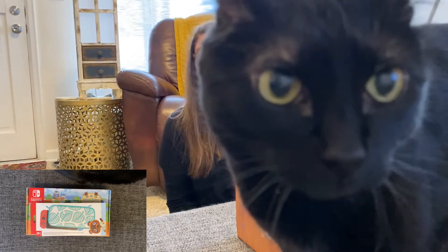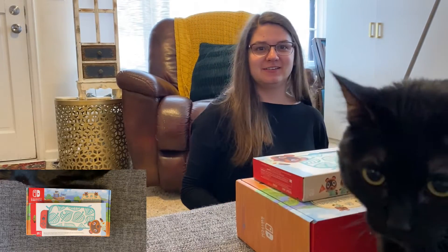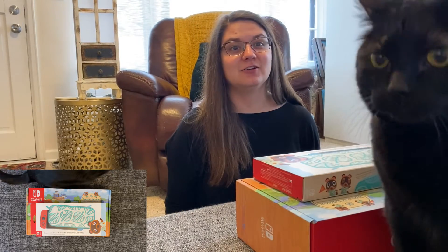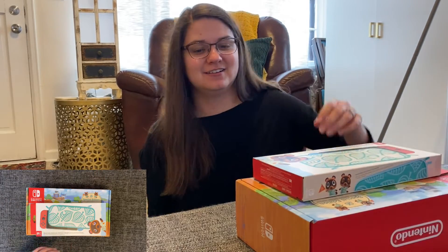I think it's maybe important to note that this is my first Nintendo Switch. Alright, puppy, you're going to need to leave now. Get down. Thanks, puppy.